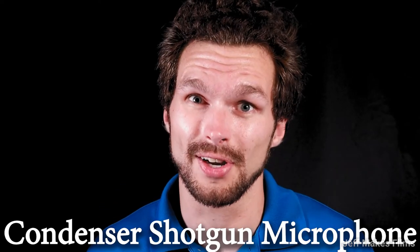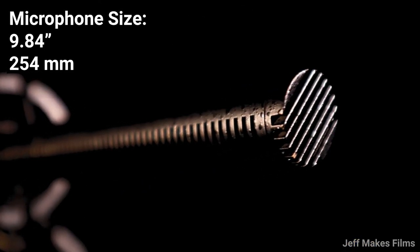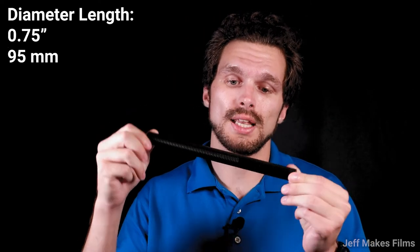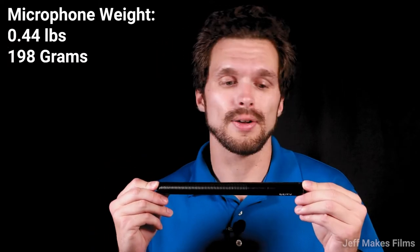The Deity S-Mic 2 is not only a shotgun microphone — it's a condenser shotgun microphone. So many cool features from this microphone. Let's talk about its build — why is it so powerful and what is it made of? The Deity S-Mic 2 is approximately 9.84 inches (254 millimeters) in length. Its diameter is 0.75 inches (95 millimeters). The microphone weighs 0.44 pounds, which is equivalent to 198 grams.